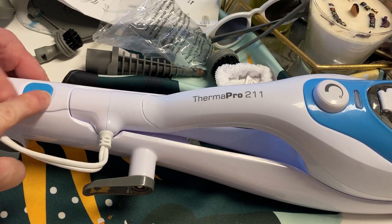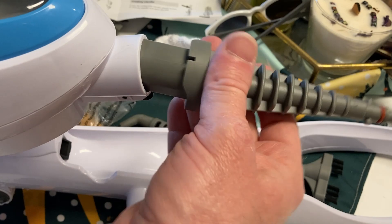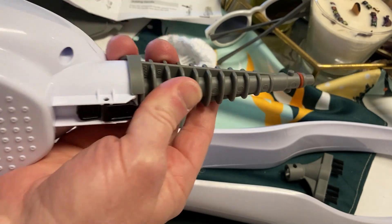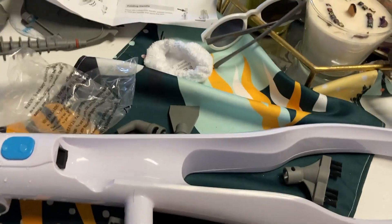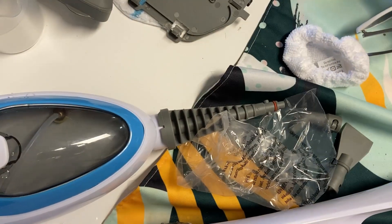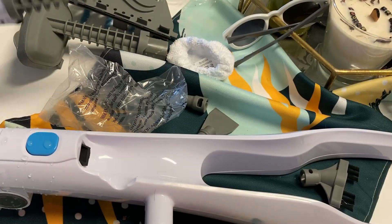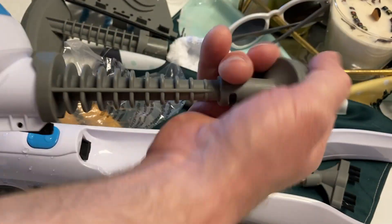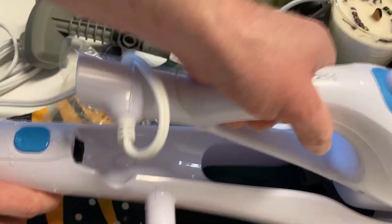You can also use it as a handheld steamer. You press this button here and then this piece comes off. Here's where you can put in the attachments — you take this piece and it snaps in, just push it in. To release it, you press this button and it comes out. You have different attachments you can add — it comes with all kinds of stuff, all kinds of attachments and extra pads. So you take an attachment, snap it in, and now you can use a handheld steam mop. When you're done, take it off, press the button, and put it back into your steam mop to use it as a regular device.